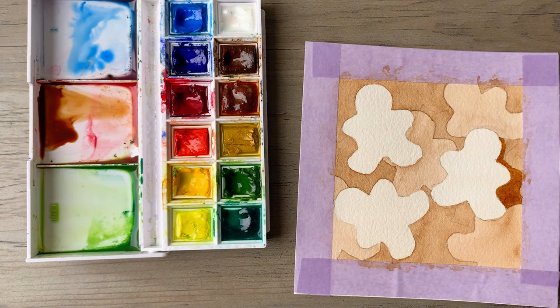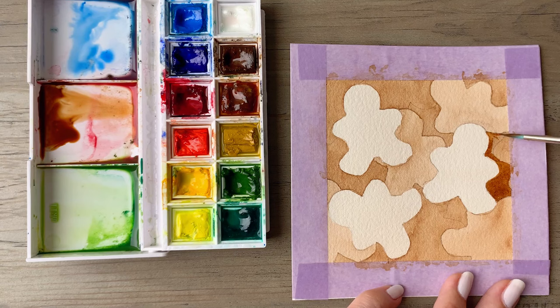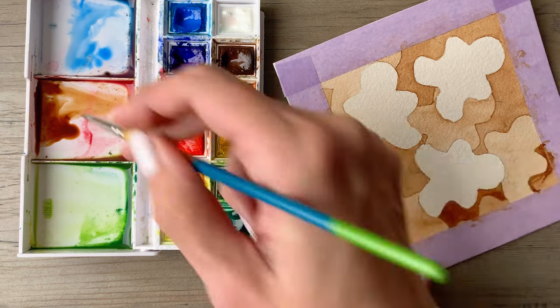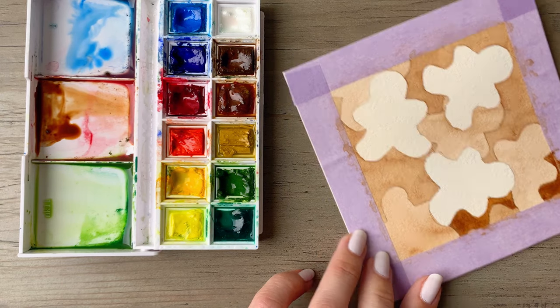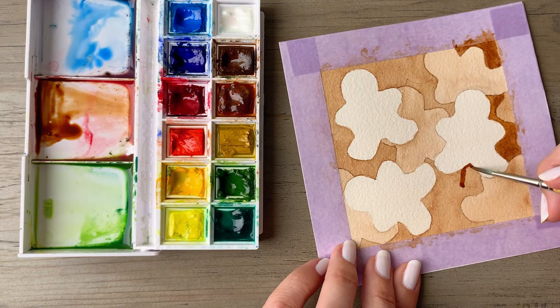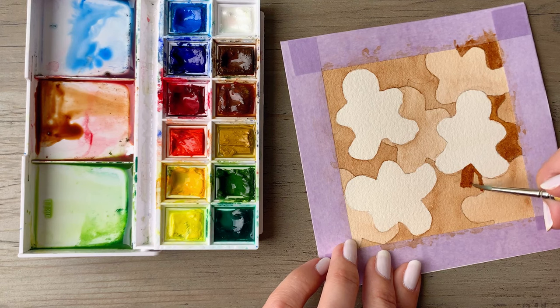We're using progressively darker values of paint here, so you want to mix up your paint mixture with a little bit more pigment and use less water on your brush. This will mean dipping your brush back into your pigment a little more often because your brush will dry out more quickly, and that will give you that nice darker value that'll really start to show off the depth and dimension that is the hallmark of negative watercolor painting.